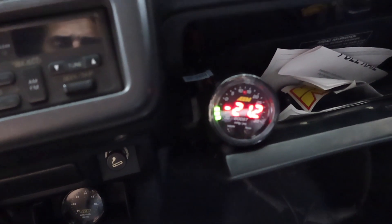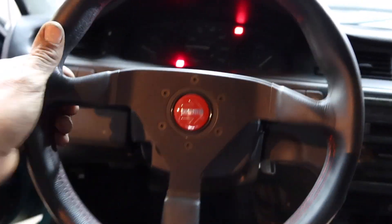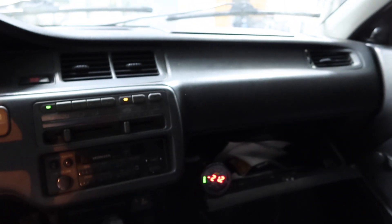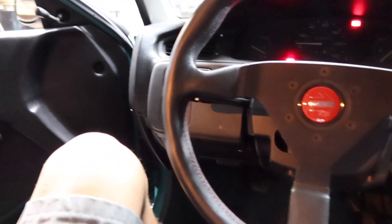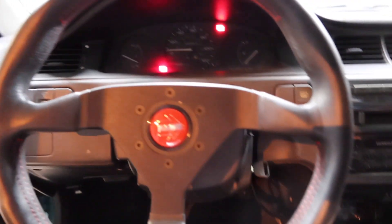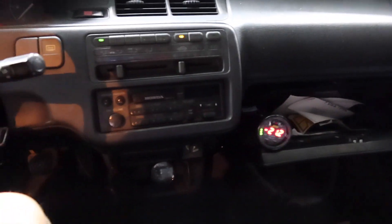I'm gonna go out and test drive it real quick. I'm not gonna get into boost much — I just want to make sure it runs right before dino day. I might get into a little bit of boost, not a whole lot, but just to see how it runs and make sure everything is working perfect.